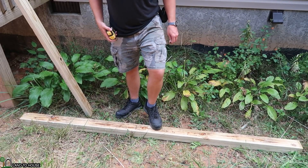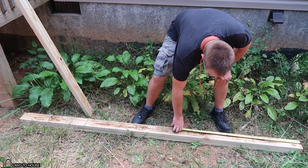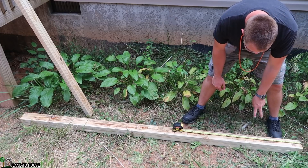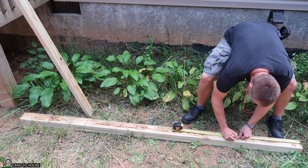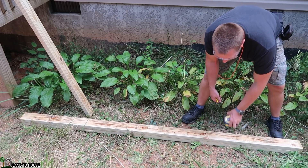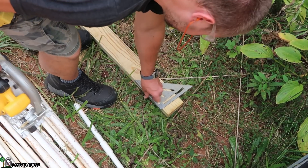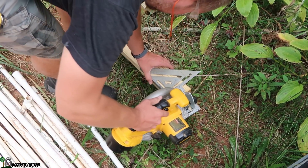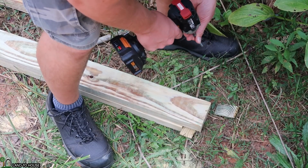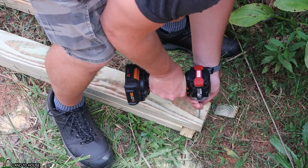I purchased treated lumber for the base of this little outbuilding, and I want to make a rectangle that is 8 foot by 2 foot. So I need to cut two boards at 21 inches, and then we'll make sure that the 8-foot boards are actually 8 foot. I figured that doing the rectangle of the platform first might be the easiest way to get my dimensions on the ground for my 4x4s.